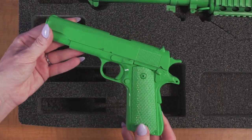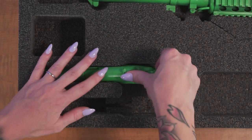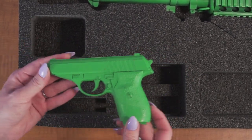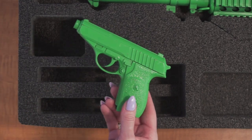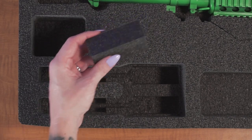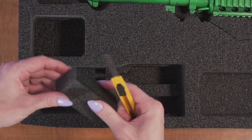The pistol cutout will accommodate a semi-auto pistol up to eight and five-eighths inches in length. For compact and subcompact pistols use the adjustment blocks to properly fit your guns. Starting with the height adjustment blocks, trim those smaller and put them back in so that the back of the gun sits at the same height as a full size.